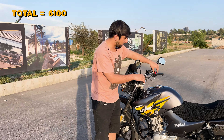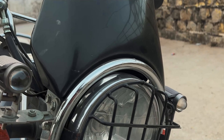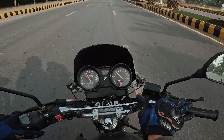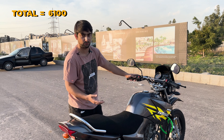Moving further, you can see the switch assemblies. These are not stock — I had put LED lights and double indicators, so I needed two extra buttons. To sort out that problem, these are custom switch assemblies.